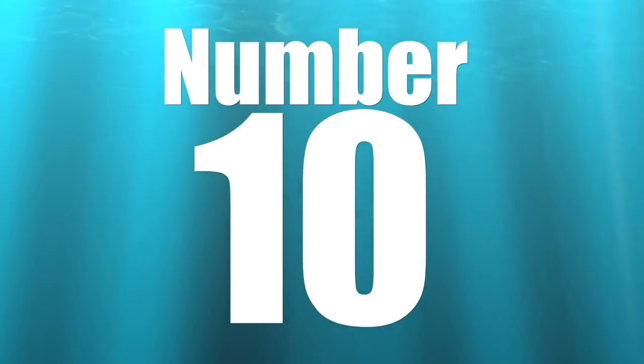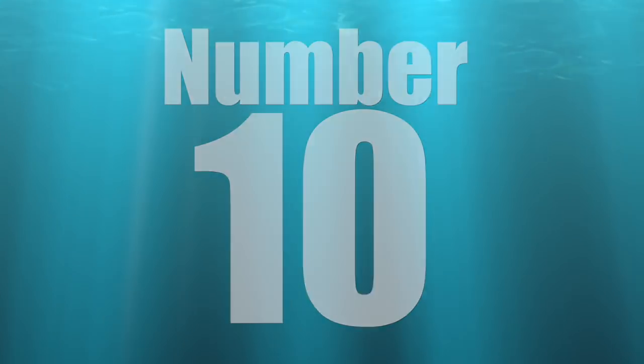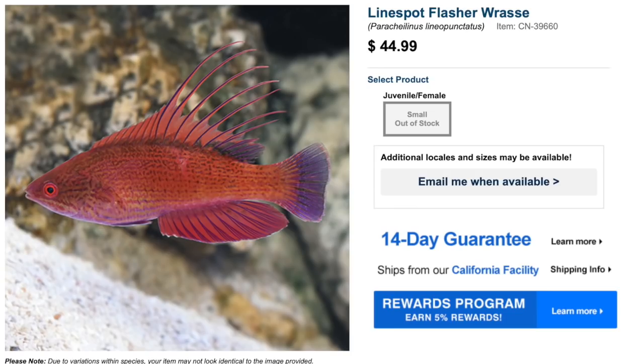Coming in at number 10 on our top 10 reef safe wrasses is the Line Spot Flasher Wrasse. Price point on this guy is not too bad. Coloration is not the most flamboyant of the wrasses, but it is a flasher wrasse, so the fins are absolutely amazing. These guys are considered easy to care for, have a peaceful temperament, a carnivore-based diet, are considered reef safe, grow upwards of three inches, and require a minimum tank size of 55 gallons — not a bad beginner-friendly saltwater fish.